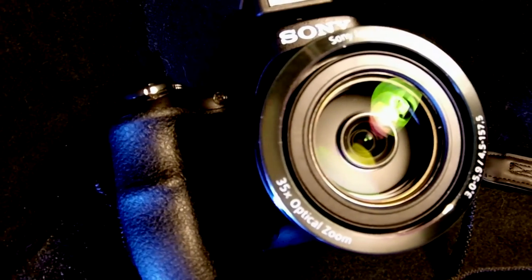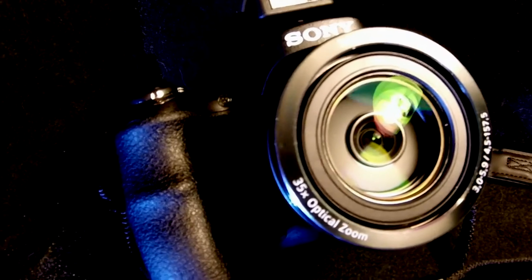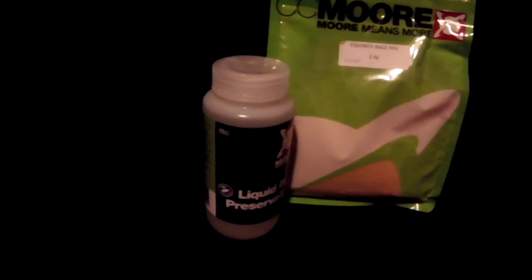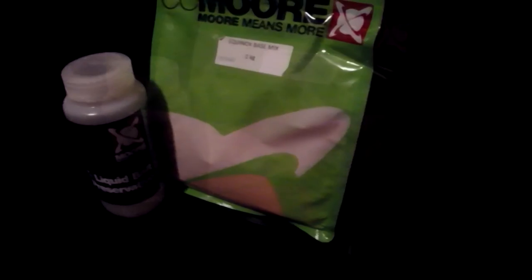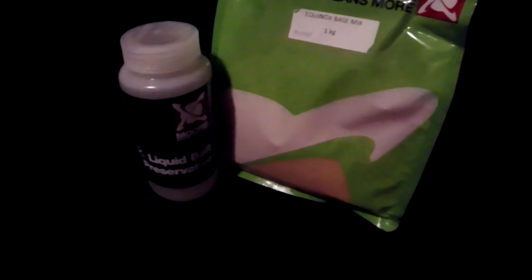Stay tuned — next week's episode will be a review on the products I got from Big Carp Tackle, which is going to be me making my own boilies this spring and summer. So stay tuned for that episode. As always, happy fishing and tight lines.